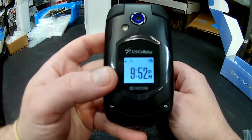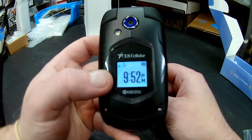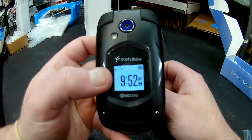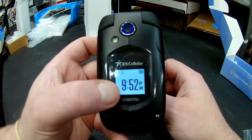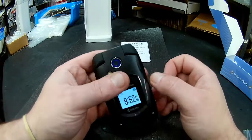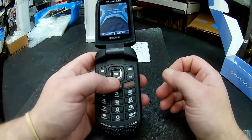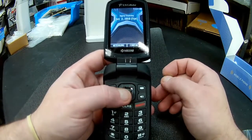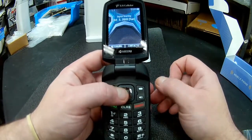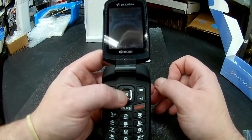Here you can see the standard front screen with your battery level indicator, signal indicator, and your current time. It does have a camera and it's at a low 1.3 megapixels. Again, it's the Kyocera E4510. Thanks for watching — like the video and please subscribe.